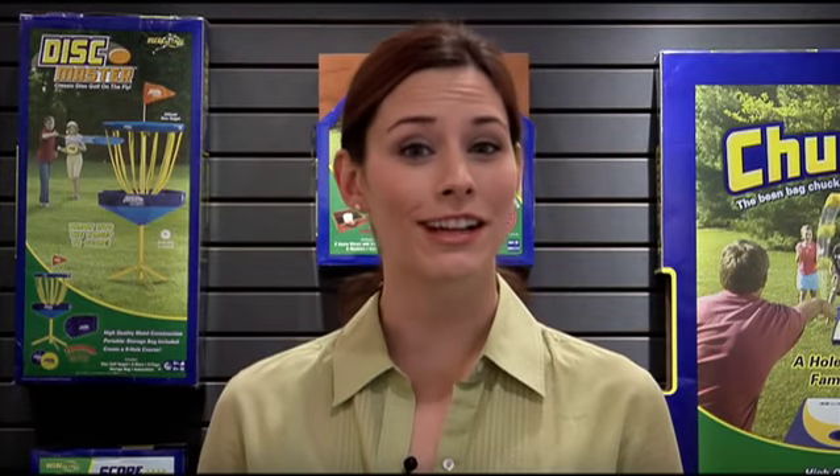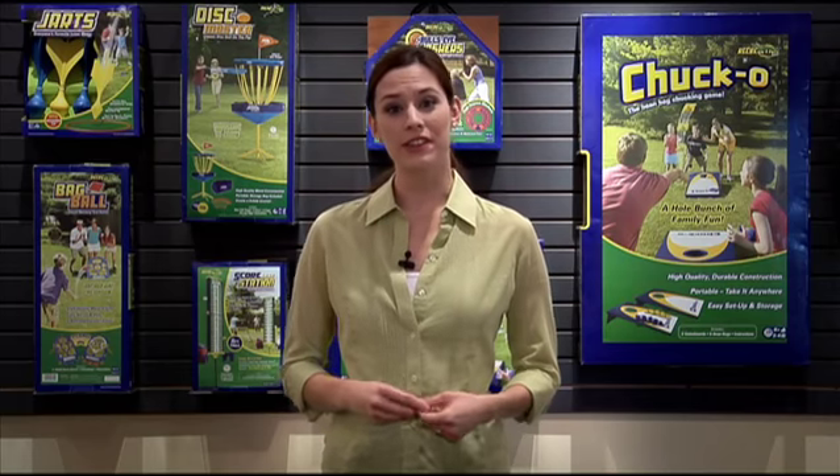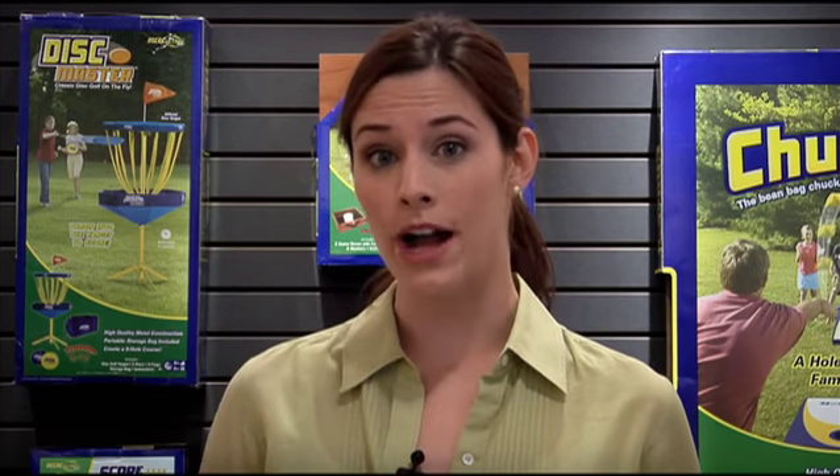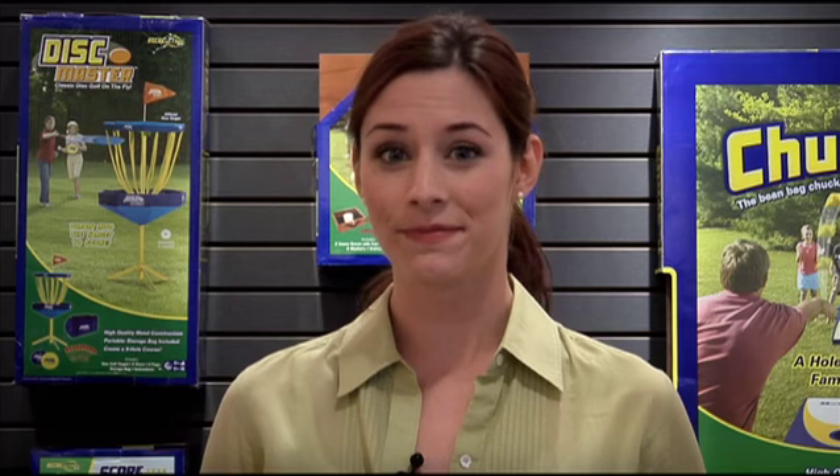Hi there. Thank you for purchasing Chalk Line Express from Fundex Games. In this video, I'm going to assist you in assembling this product. There are multiple parts to this item and we will go step by step through assembly. As you watch the video, you may need to pause and rewind just to make sure you're doing things right. So let's get started.